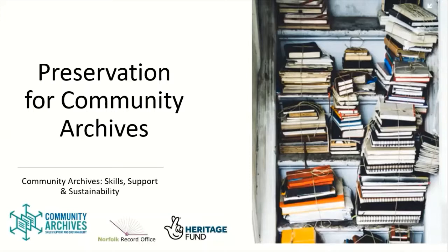Welcome to Preservation for Community Archives, a training session developed by the Community Archives Skills Support and Sustainability Project, funded by the National Lottery Heritage Fund. I'm Robin Sampson, the Community Archivist for the project. And I'm Laura McCourt, Community Archives Project Manager.